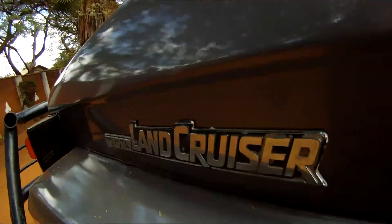Welcome to a Land Rover guide to the Land Cruiser. The drivetrain on the Land Cruiser is very similar to the Land Rover.